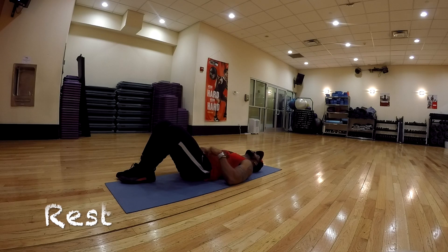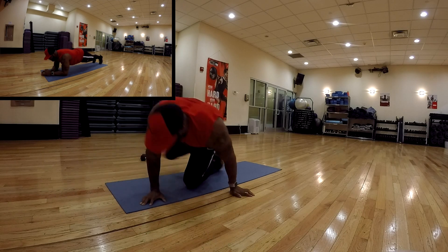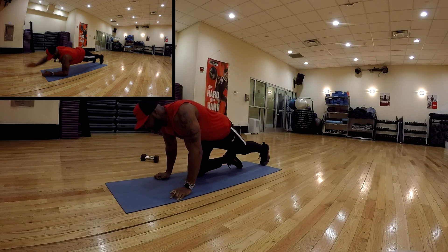All right, next exercise: you're in a low plank position. You're going to extend your arm almost like you're shaking someone's hand, but you want to keep your body square and don't rush the movement — do it nice and controlled. We're going for 10 repetitions. Let's work.